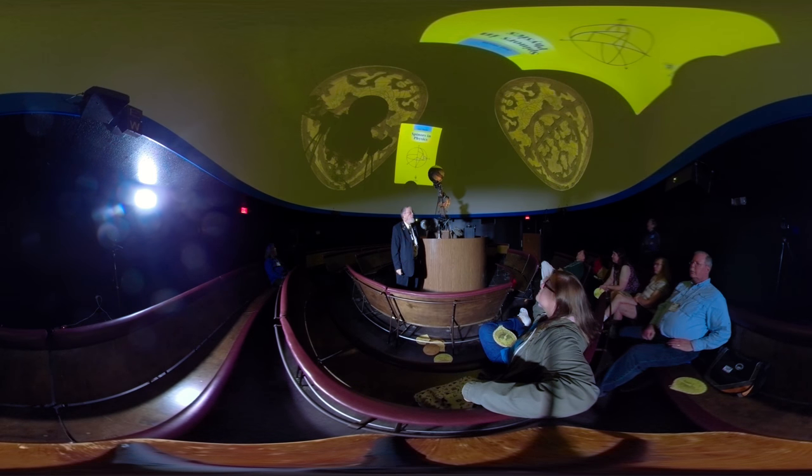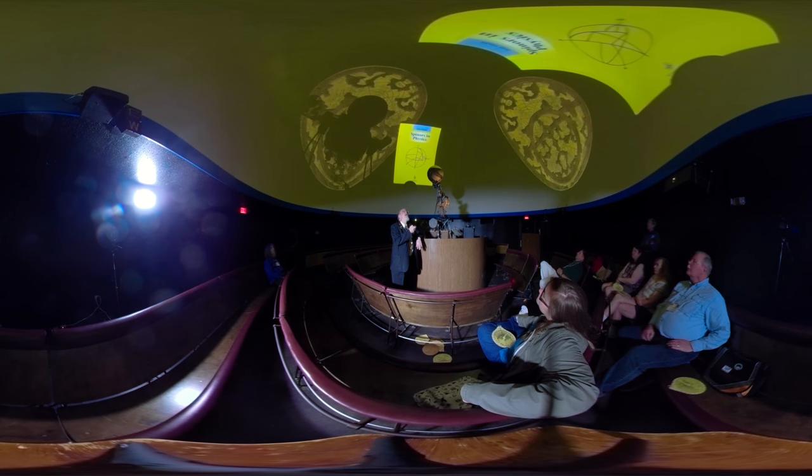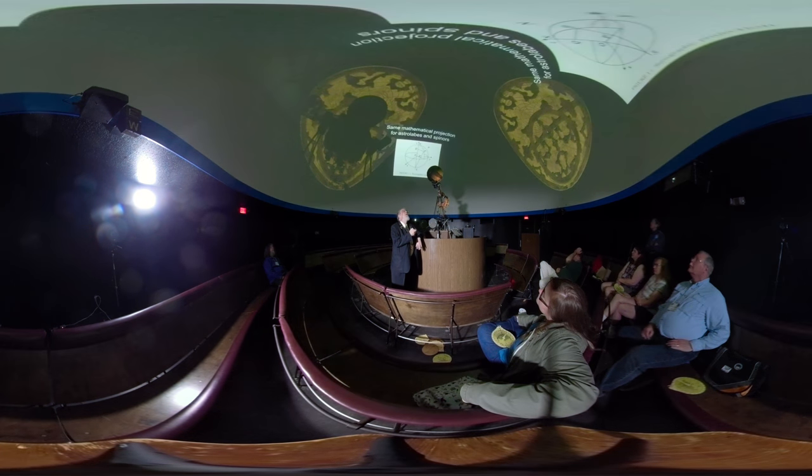This is an astrolabe projection — the same stereographic projection. Now, what is the physics of spinors? Fermions, spin-half particles: quarks, electrons, muons, taus — not photons. Just to remind us it was the astrolabe. Back to figure 1.1 in the book: same mathematical projection for astrolabes and spinors.